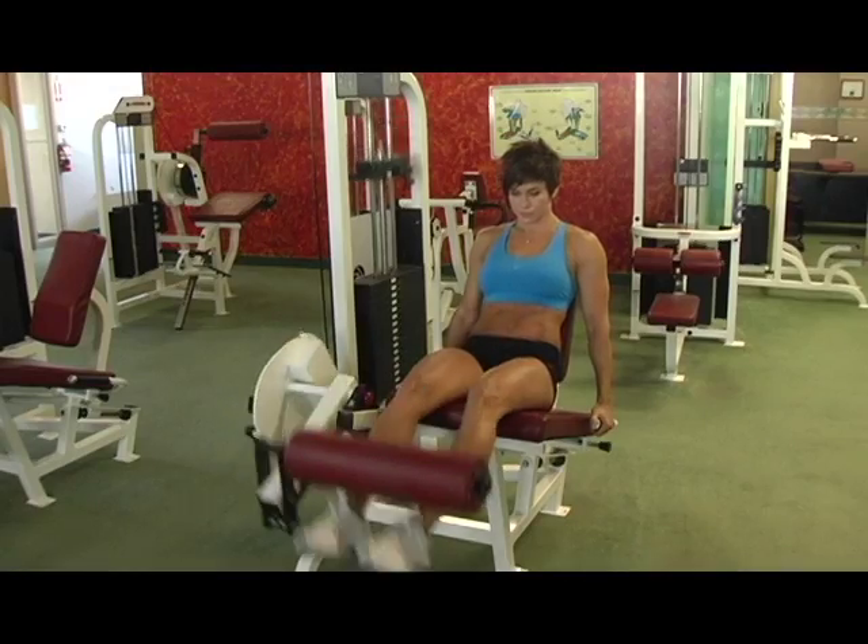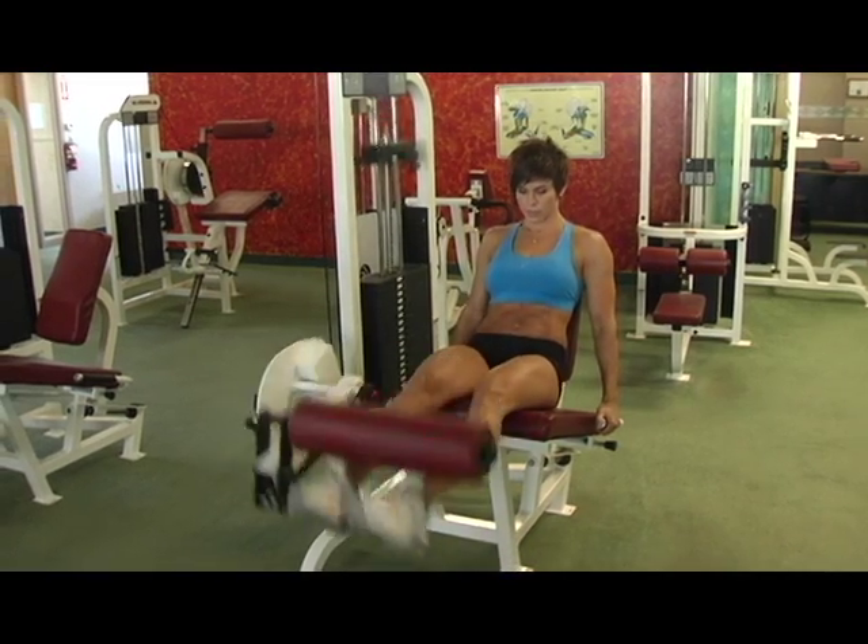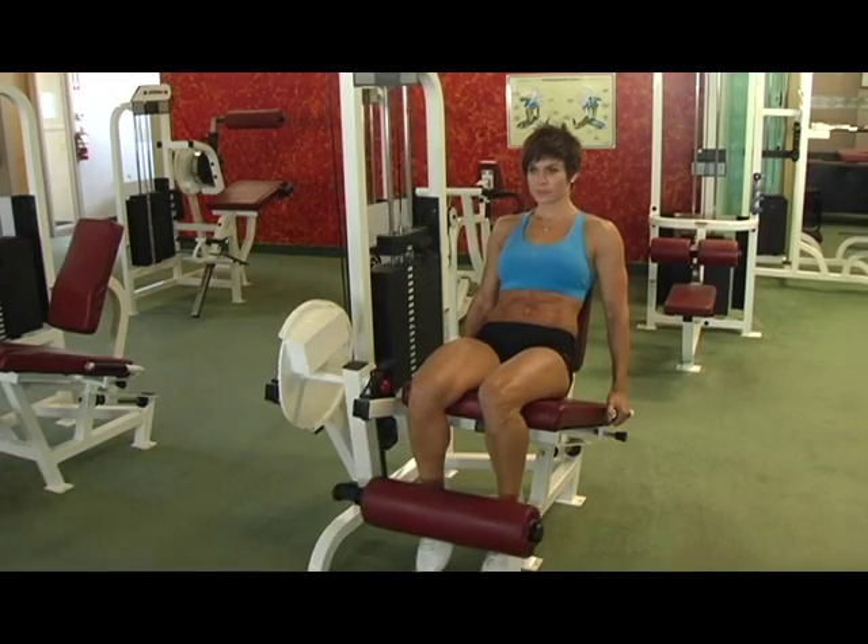One of our readers asked: can we demonstrate a giant set and what is the principle for? Let's watch Rebecca as she does a giant set for her quads. She'll go from leg extensions to leg presses to walking lunges.